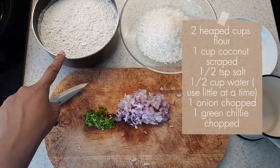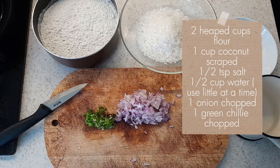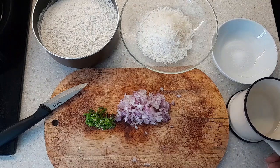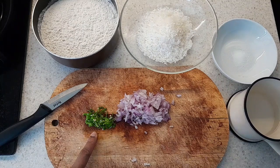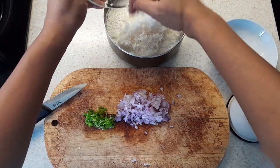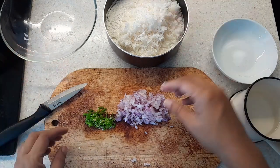Here we have two heaped cups of flour, one cup of desiccated coconut — I have put two tablespoons of warm water to moisten it. Then here, half a teaspoon of salt, half a cup of water which we will use as needed, one onion chopped, and one green chilli finely chopped.